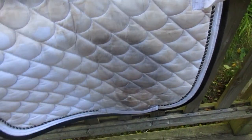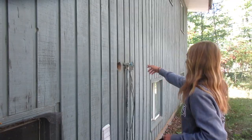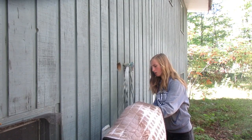Hey guys, it's Cass. Today I'm going to be teaching you how to turn a white saddle pad white again. White saddle pads become brown super easily from sweat and dirt and everything, so that's what I'm going to do today.